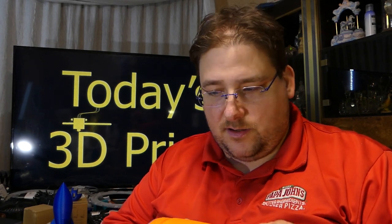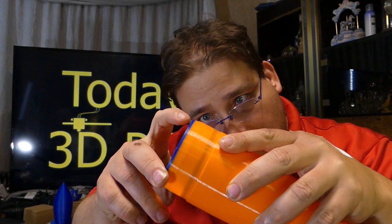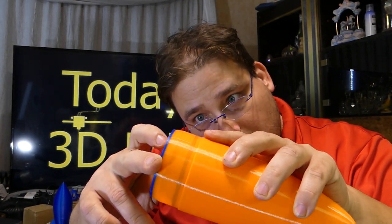But even before I've done anything to it, the smoothness on this is almost as good as the Protopasta HTPLA V3. It's not quite as good — the HTPLA is smoother — but not by a lot. It's pretty good.